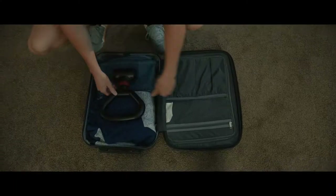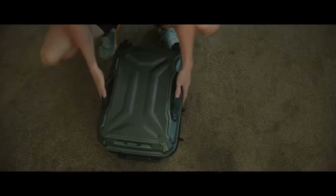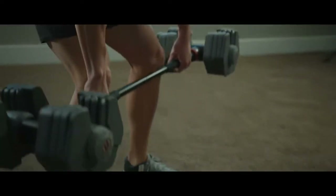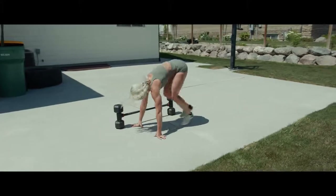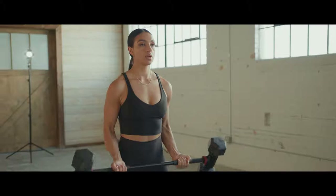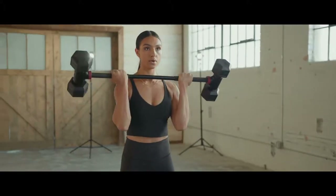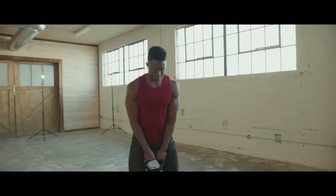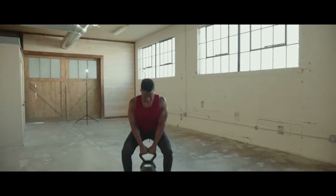HyperBell is compact, making it home and travel friendly. It's the ultimate device for functional fitness and provides your body with new ways to train, tone, and build. Unlock all the exercises of a full gym at a fraction of the cost and a fraction of the space. Take your dumbbells, your workouts, and your results to the next level with HyperBell.